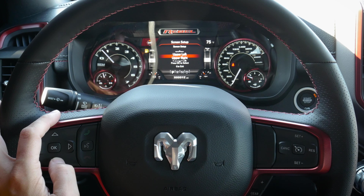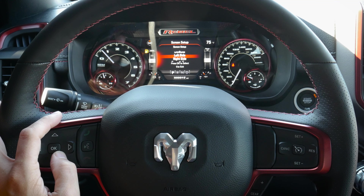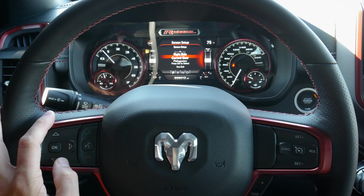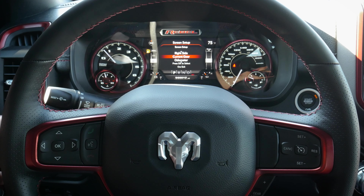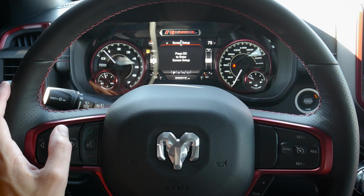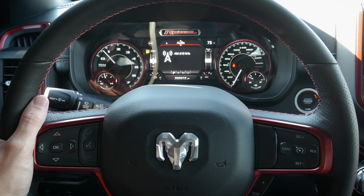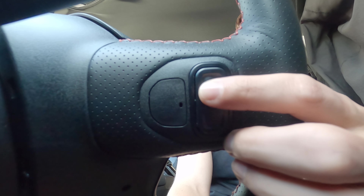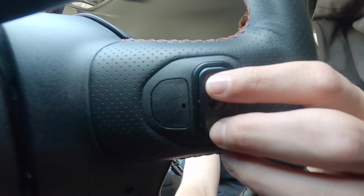So we have quite a bit of flexibility in how the screen is set up, and it's great that we can customize each individual component of the cluster screen. That covers the basics of the steering wheel. The pad behind the left side of the steering wheel lets us change between active audio sources — pressing the center button cycles through AM, FM, SiriusXM, and others, then up and down to change stations.